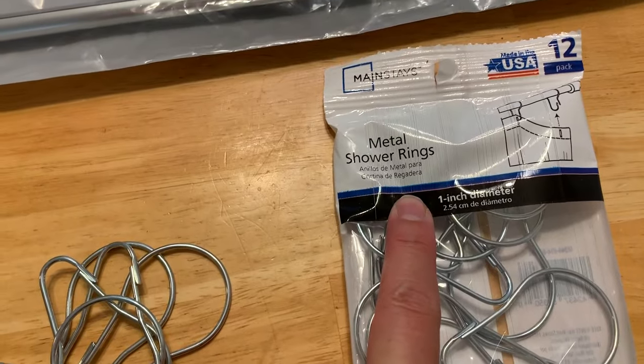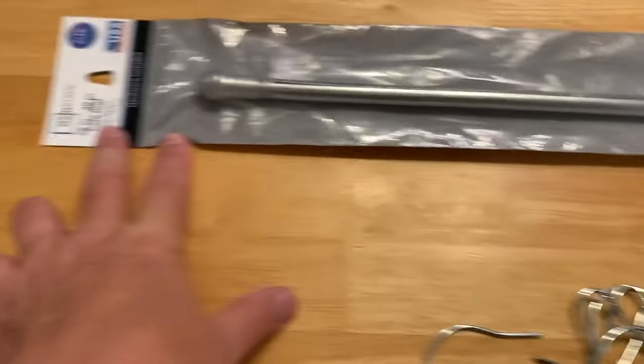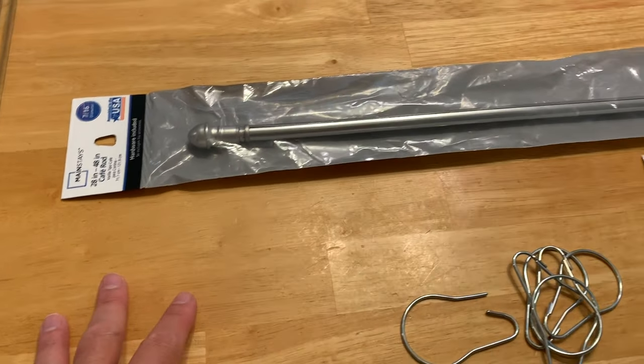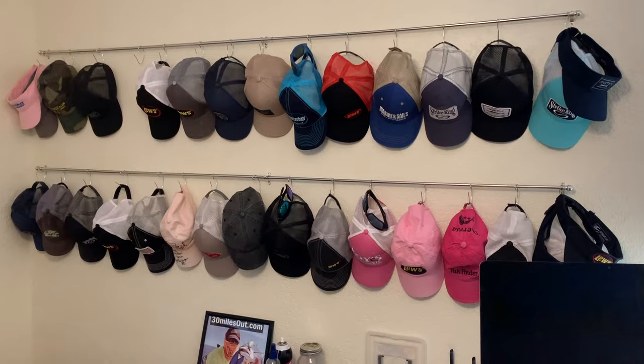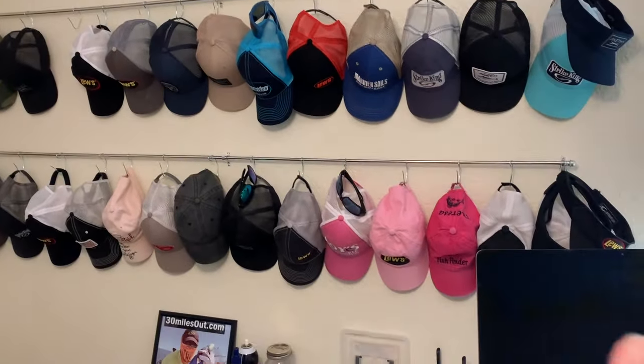These were like a dollar 47 for a 12 pack, and this was like three bucks, so we're talking about a solution that cost under five dollars. And there it is — I used the very long 84 inch rods for all of these hats.